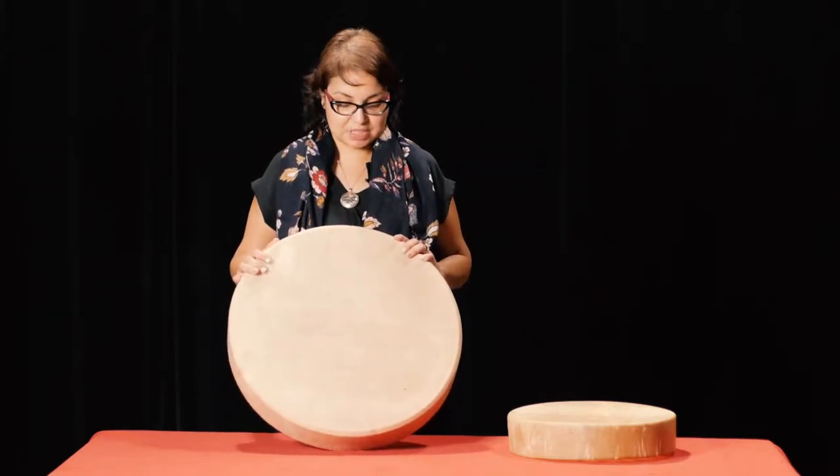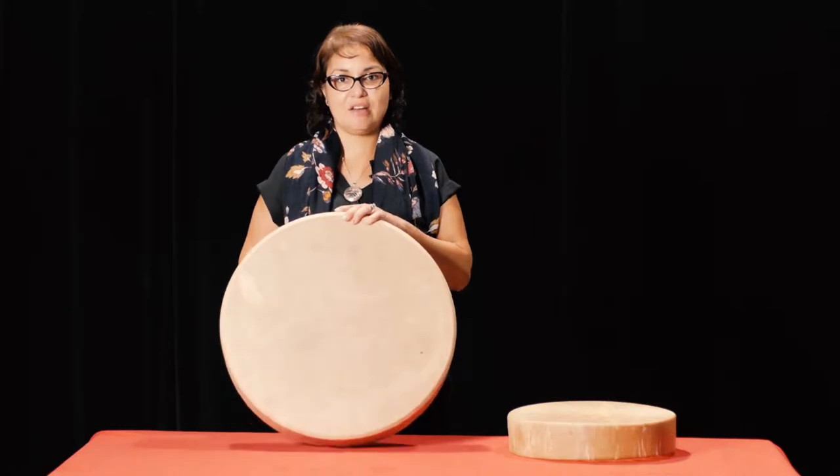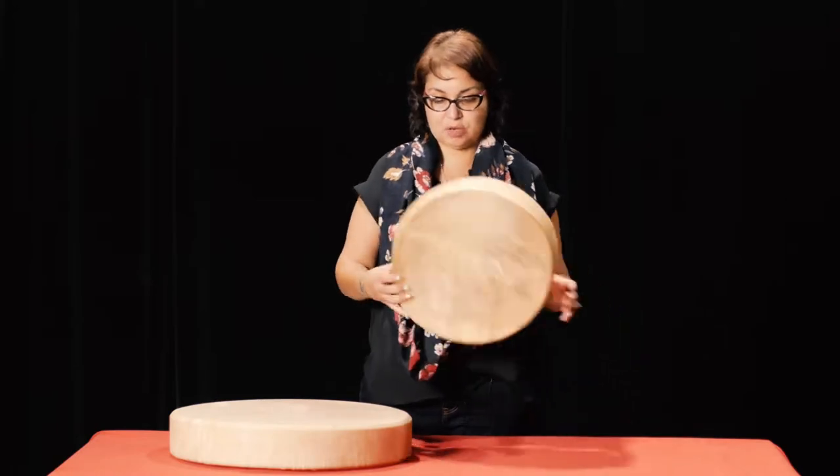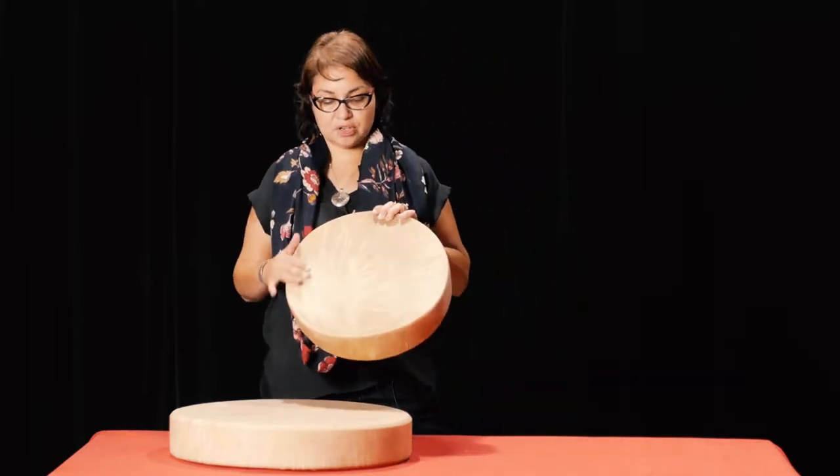We have some different kinds of drums here. This large drum that I have is an elk hide drum, and this one here is a deer hide drum. The deer hide is a lot thinner and is pretty easy to work with.